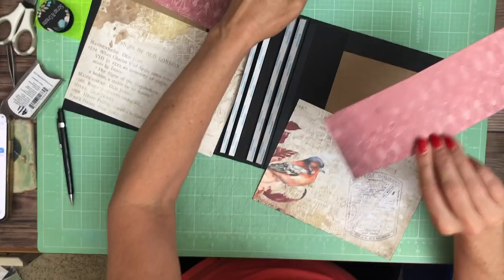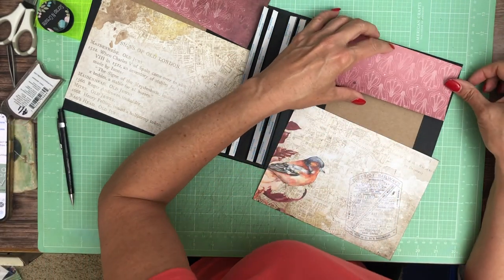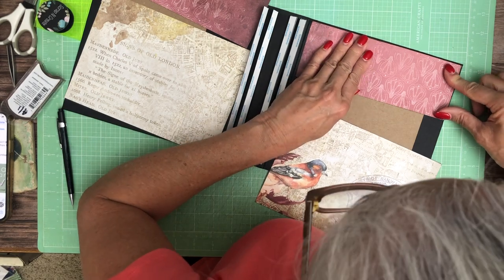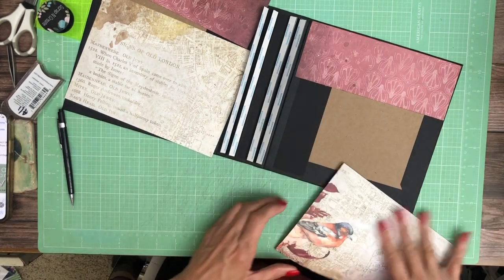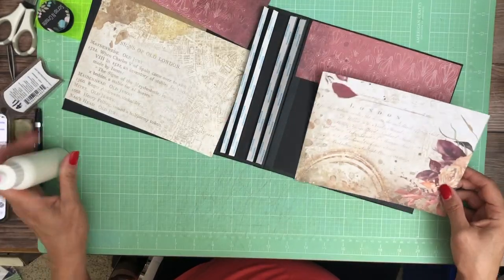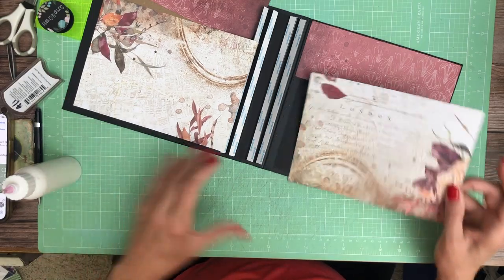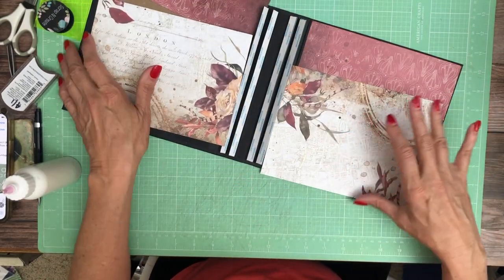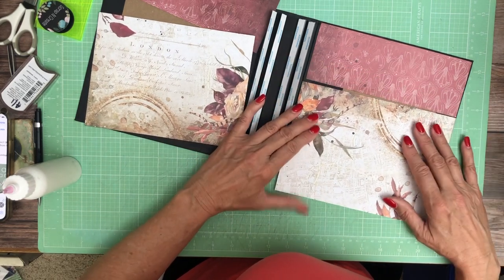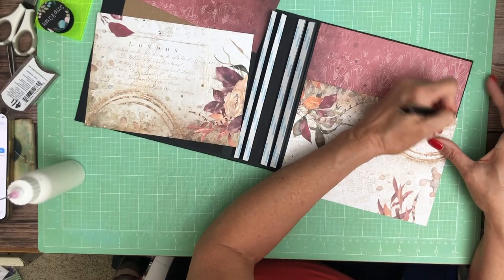The front and back are going to be the same and all the patterns are from the 12 by 12. This is three inches tall and I did it six inches here. I already inked these just because I like the London and I'd rather have it in front. This needs to be trimmed down — cut on this side — because I've got a little bit of adhesive from the original packaging on this side.